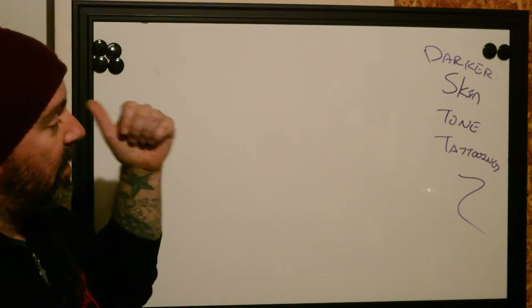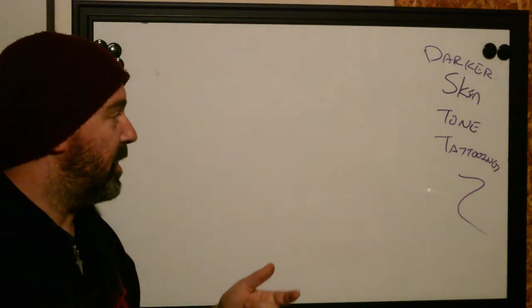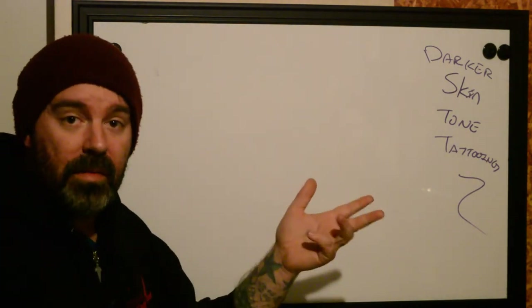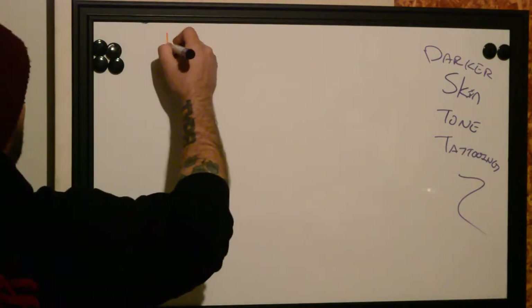What we figured we would do is a basic video here — give you some tips if you are a tattooer on how to approach darker skin individuals to improve the quality of the tattoo, how to plan the tattoo. This is going to be design stuff, how to accomplish it effectively, to decrease the chance of scarring and increase longevity of the tattoo. And then the aftercare basics. So starting off with Planning.